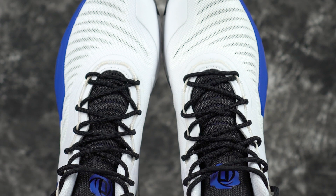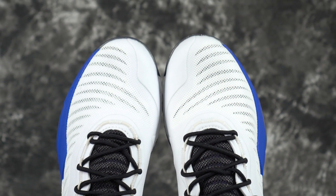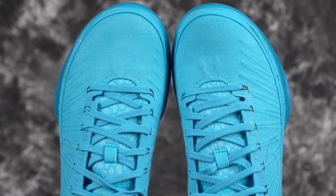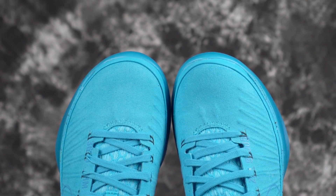Moving on to fit — D-Rose 8 for sure. Go true to size for the Kobe's. Go true to your Adidas size for the D-Rose, which is half a size down from regular. The mid was a little bit roomy in the toe for me; I have a narrow foot and had to choke out the laces, which created a ton of toe lift in the toe cap — super annoying. The D-Rose 8 has no real toe space issues; the fit was super nice and it's a little bit narrower than the Kobe AD Mid.